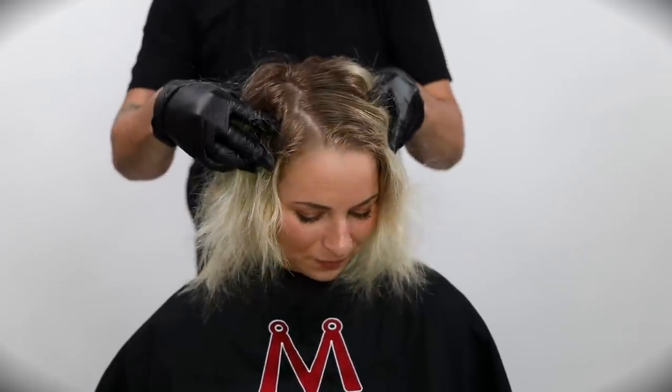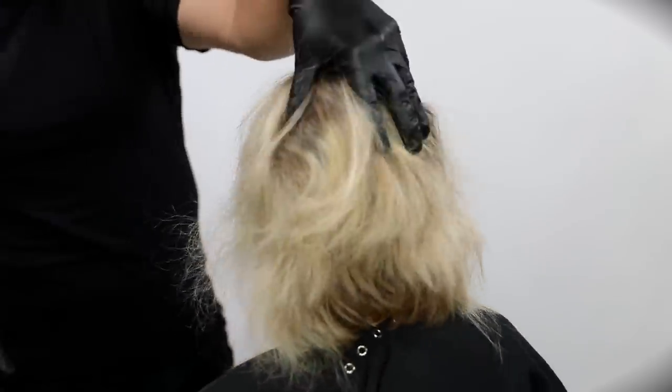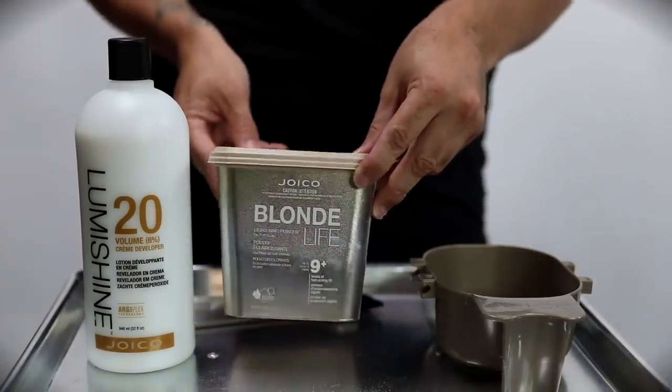Welcome to the video guys. Today what we're going to be working on is our model Amanda's hair. Check out the before and really keep that in your mind until the end — today we're going to do a transformation. We're going to lighten her.